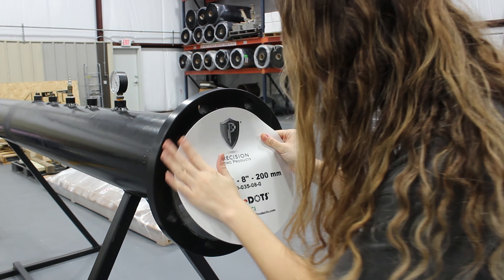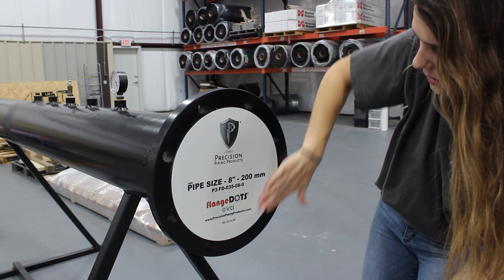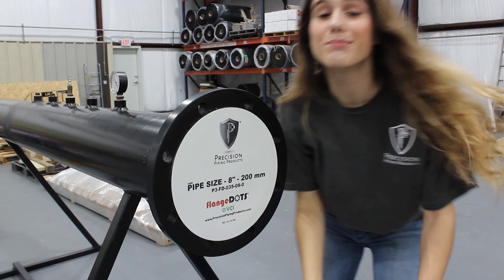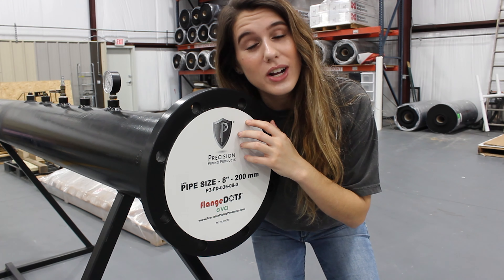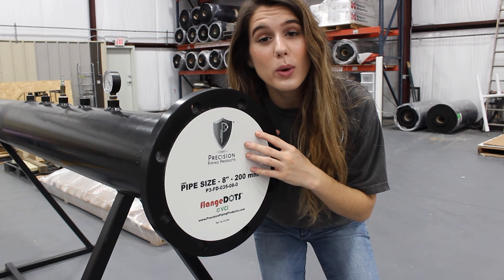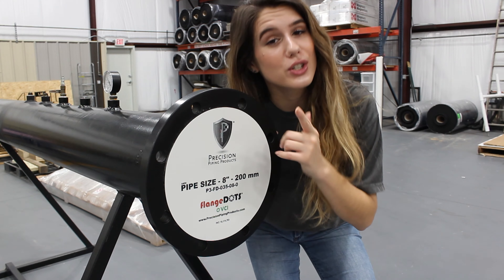it with the flange face, apply a little bit of pressure to make sure it sticks down. Then, as I'm slowly peeling off the back, I'm just applying pressure on the sides to make sure all the sides stick, and then you're good to go.